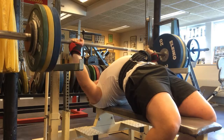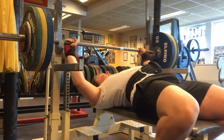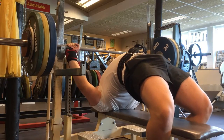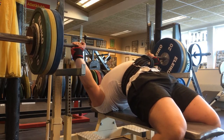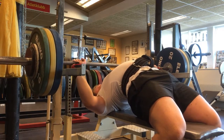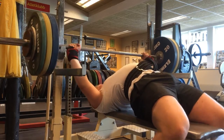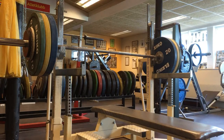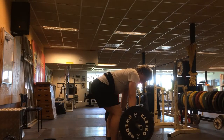I also tried on my SBD wrist wraps because I feel like I'm going to use them instead. They are so long and so tight when I wrap them hard that they make my wrist stay in a better position, which my shorter old ones don't really do. I think it's better to always use these ones so they're practiced the same way every single time.